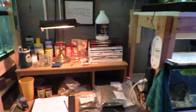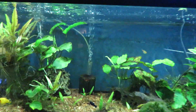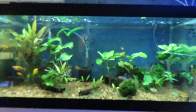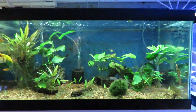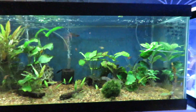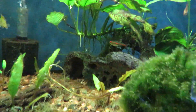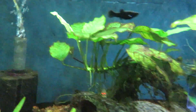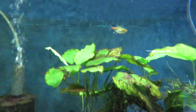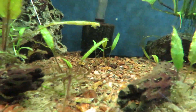Then my desk and this rack. This is my planted 40 breeder. I have mollies, swords, glow light tetras, serpae tetras, and four German blue rams.